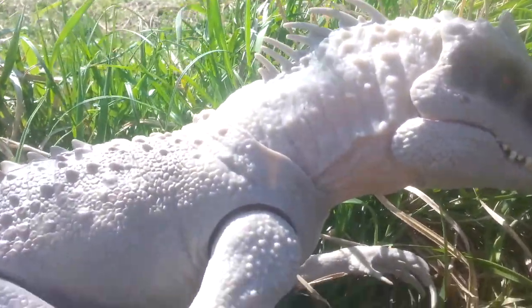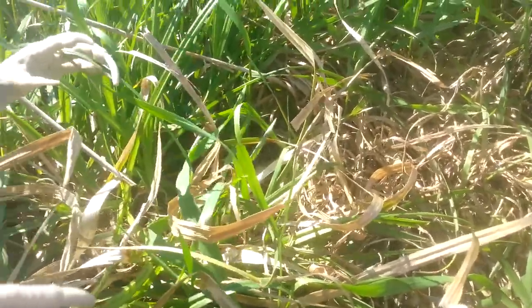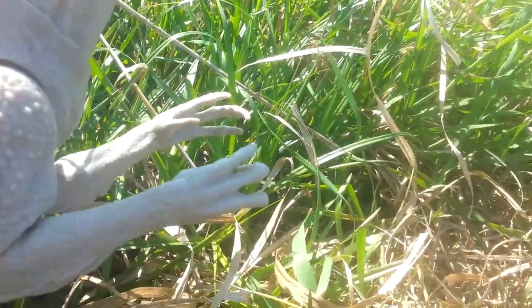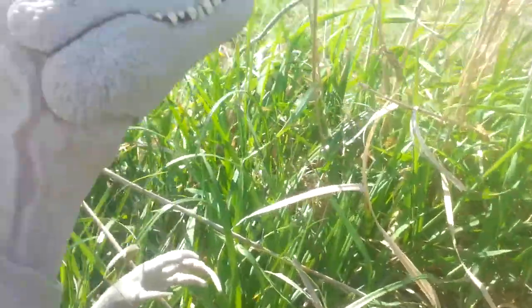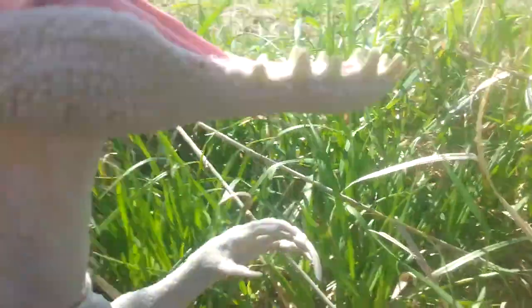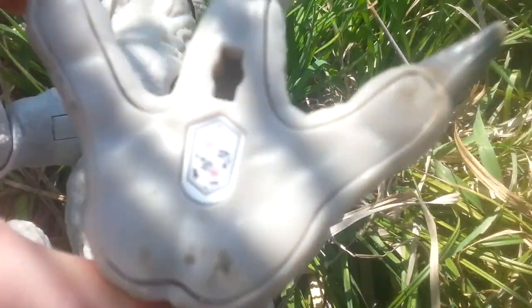Quick review on the Destroy and Devour Indominus Rex. I really like this one — it's so detailed. See how the neck moves when I put it up and down? It makes it easier to grab a little dinosaur or a person toy, like an Owen toy or something. It also has a slash and grab, and a button here, and it roars. Even the inside of the mouth is really detailed — it even lights up in the back of the mouth. I just really like this one. Here's the scan code for the Jurassic World Facts app if you have it.